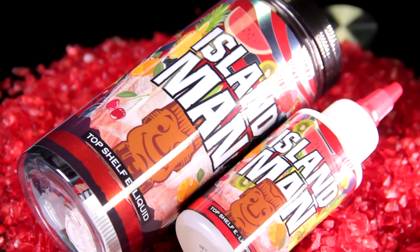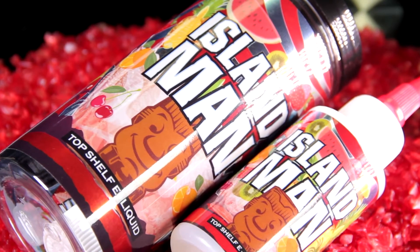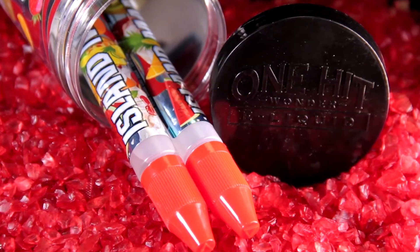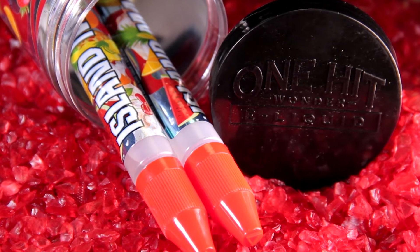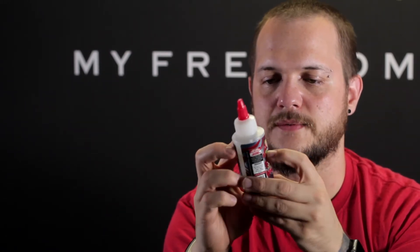It comes in a 100 ml bottle and you get a nice canister 100 ml bottle along with two empty 15 ml unicorn bottles, which come in real handy if you don't want to carry the big one around. They also give you a neat little Yorker cap that has a twist lock on it so you can close it off — different from some Yorker caps that just have a little red cap that pops in. I like the twist ones; these are really nice to have.